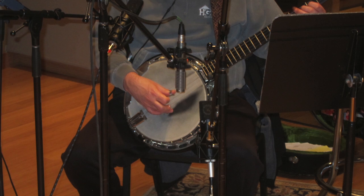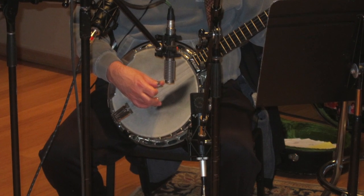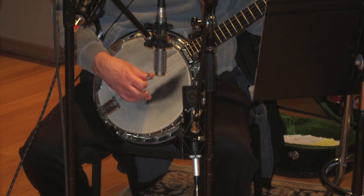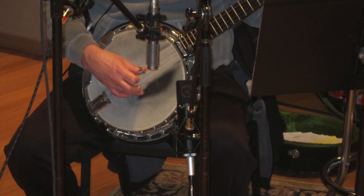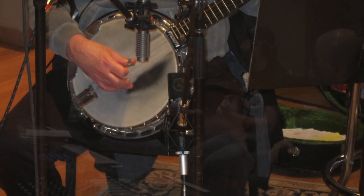Let's just talk about mic placement. How do you have the 3.01s placed? Well, my favorite spot that I will always try to focal the mics at is right where the neck joins the resonator of the instrument. That seems like it's always a sweet spot.